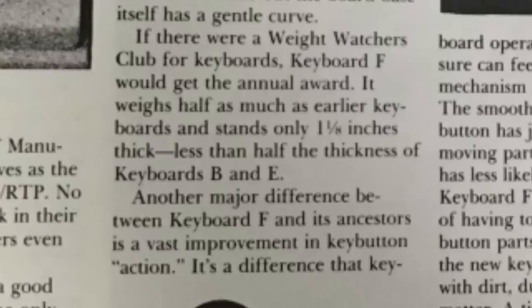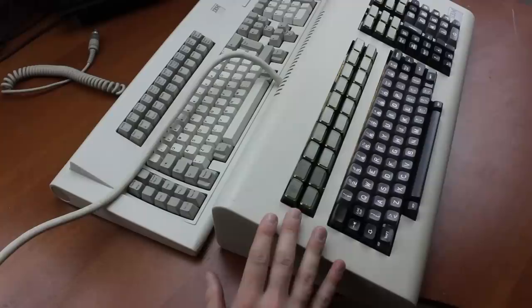This issue of IBM's sideline, for example, also references a Keyboard E, which appears to be one of the taller designs. I assume the other letters were simply designs that didn't make it past prototyping.